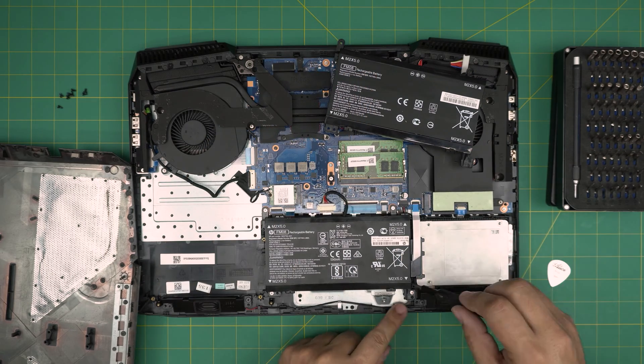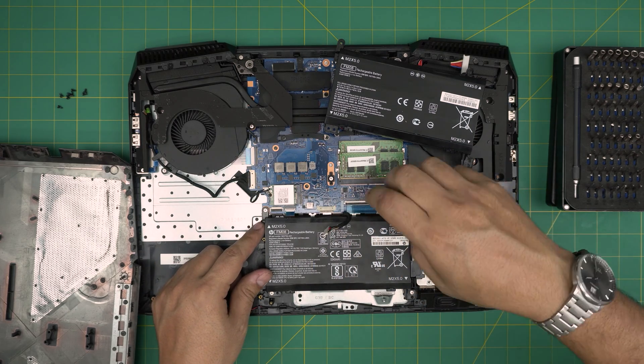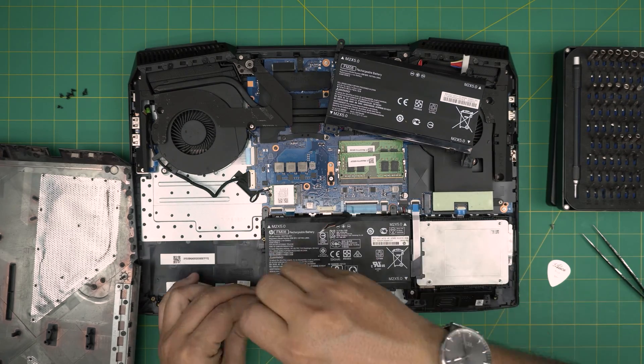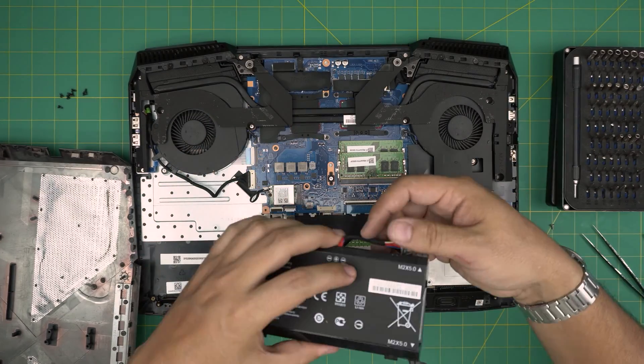To remove the battery, first disconnect the cable and pull it back, then remove the four screws that hold the battery in place. Once all the screws are out, just lift up the battery, set it to one side, and grab the new one.